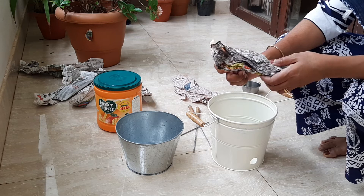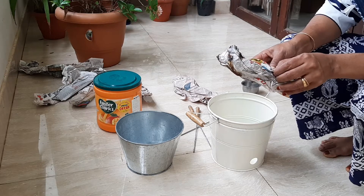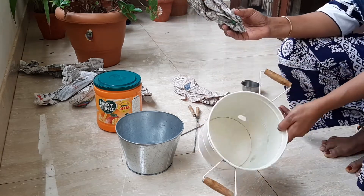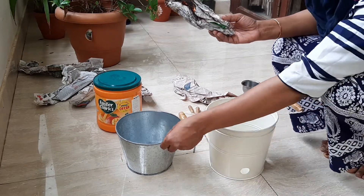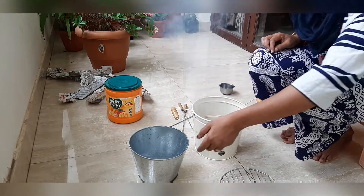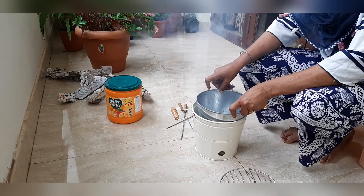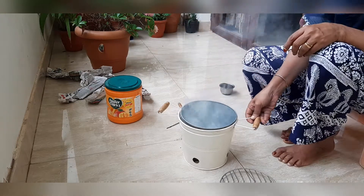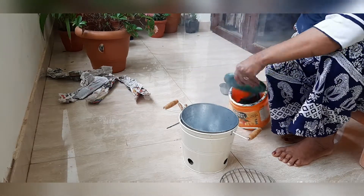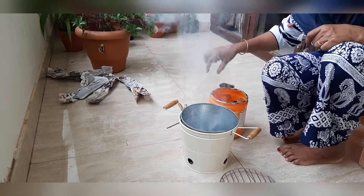You can use paper. You can use charcoal. I can make a hole in this. I have a hole and I put the charcoal on it. The charcoal is now ready.